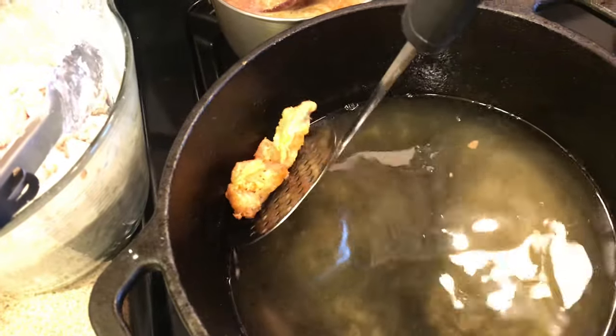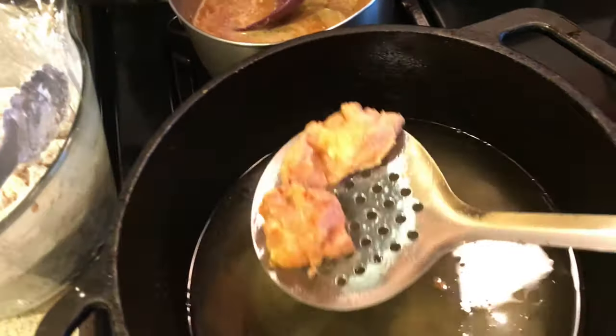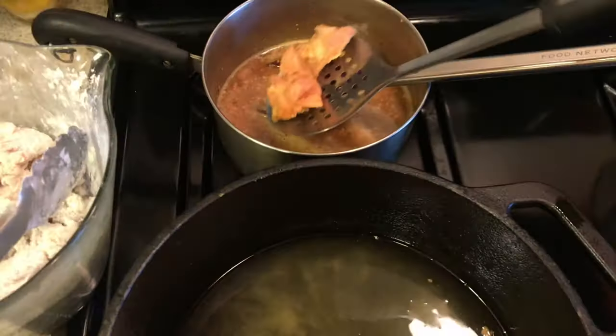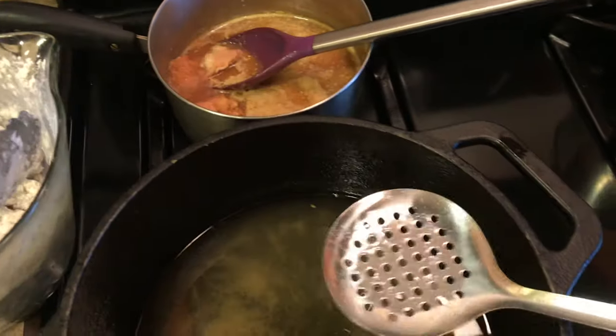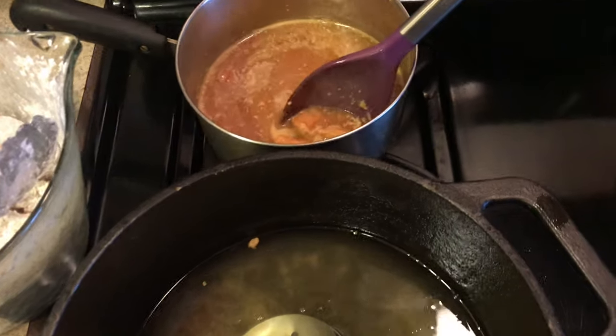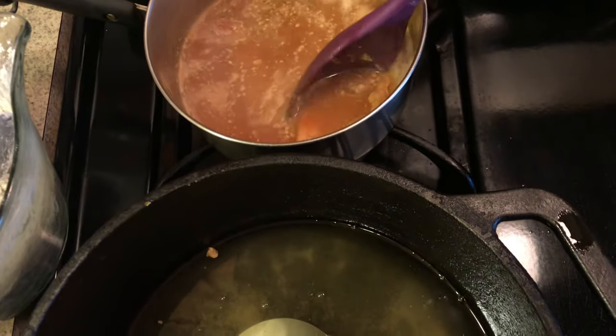This is definitely a labor of love meal. I always have to mop the floor after this — but it tastes good, so it's worth it.